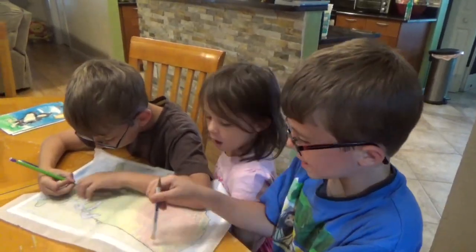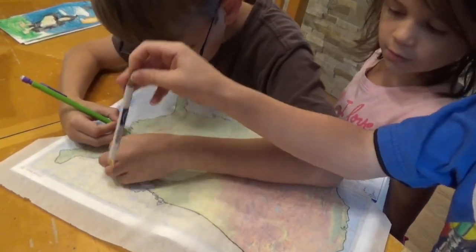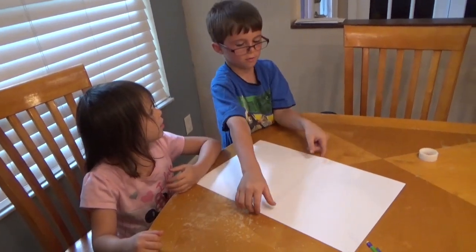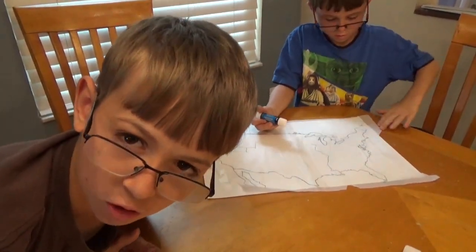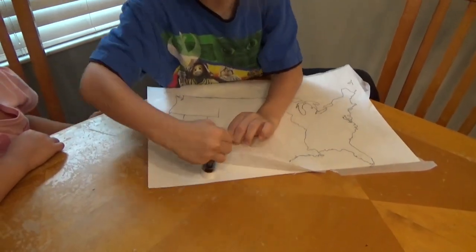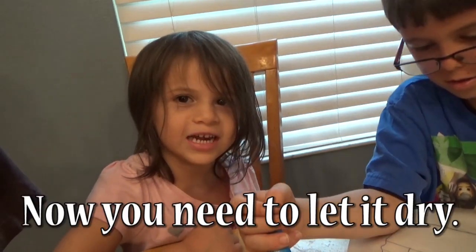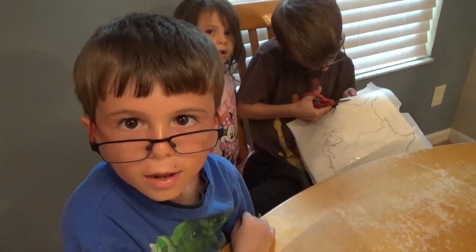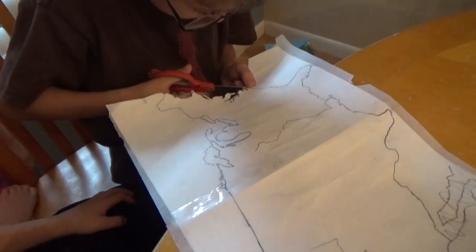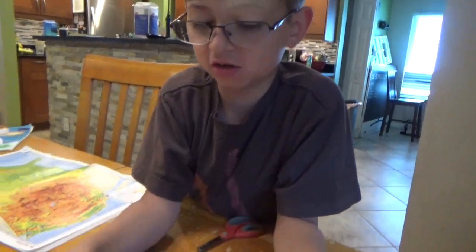Step one: trace the United States. Don't forget to tape your tracing paper onto the map — it will slide around and you don't want that. Step two: get some card stock and make sure the tracing paper fits on it. Step three: glue the tracing to the card stock and let it dry. Step four: cut around the outer edges. Step five: trace the outline onto the cardboard. I cut this out and then traced it on the cardboard.